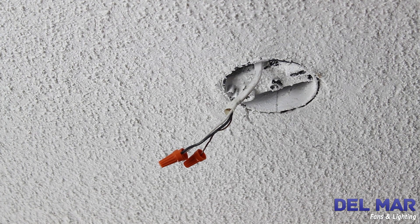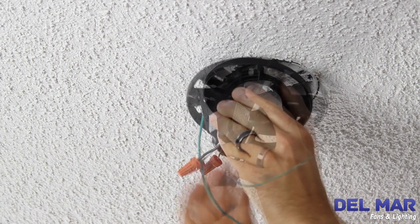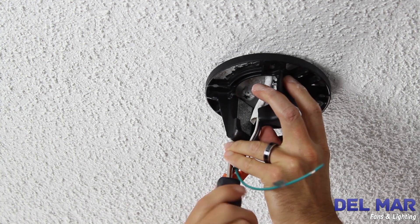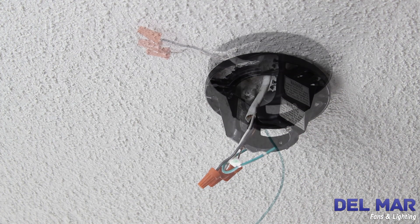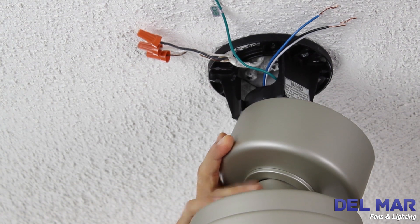Pull the electric wires in the outlet box down through the opening in the hanger bracket. Attach the hanger bracket to the outlet box using the outlet box screws and washer supplied with the outlet box. Lift the fan and set the hanger ball assembly on the hanger bracket. Be sure the groove in the ball is lined up with the tab on the hanger bracket.